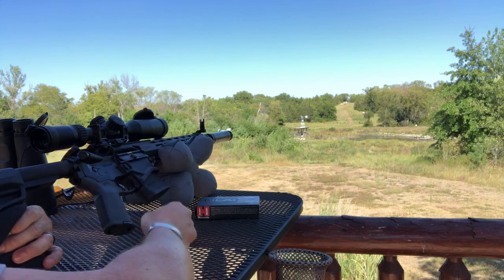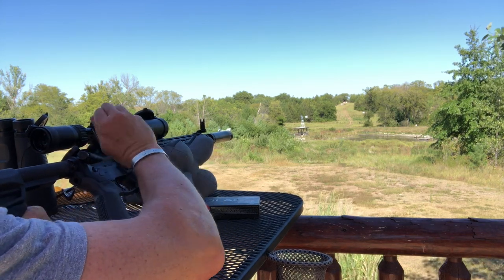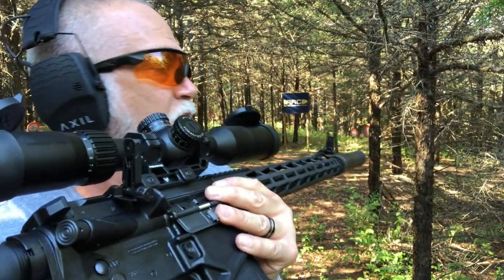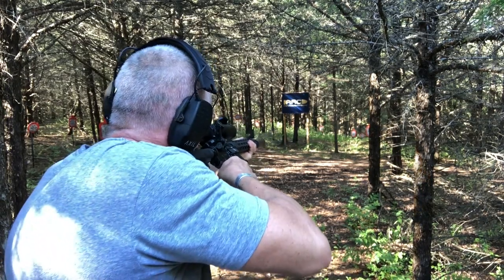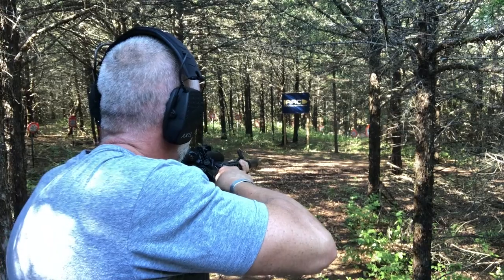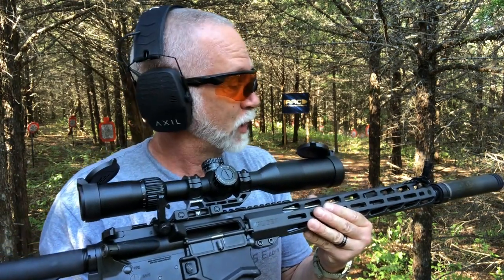Now I want to show the offset iron sights — let's see how fast we can flip this down and transition at close quarters. It worked really well. That did exactly what it was supposed to do. There you go guys — the offset sights.